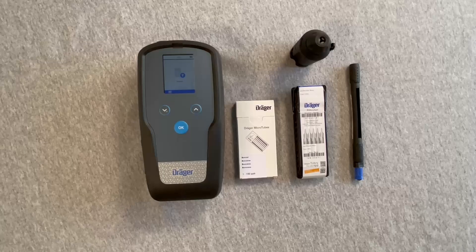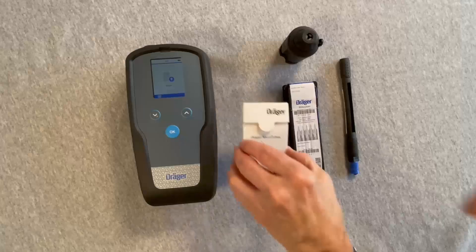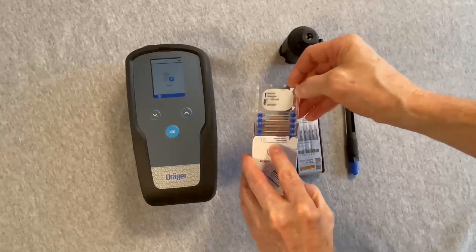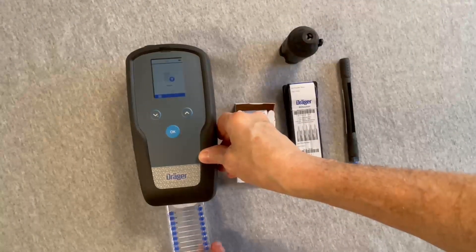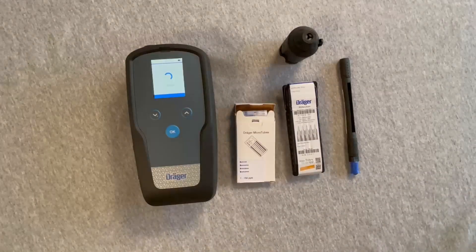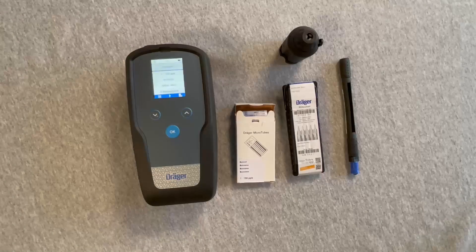The booster tube is connected to the X-AX 7000 using the pre-tube holder assembly just before taking a measurement. Insert the microtube into the device. The display will show the specific microtube — in this case, the low-range PPB benzene microtube.